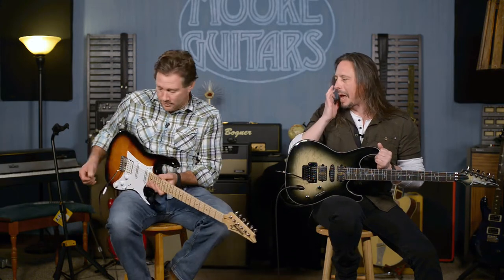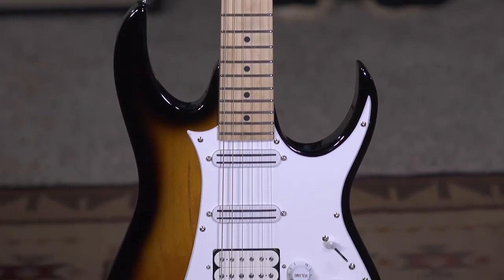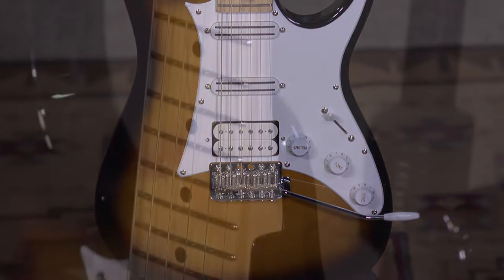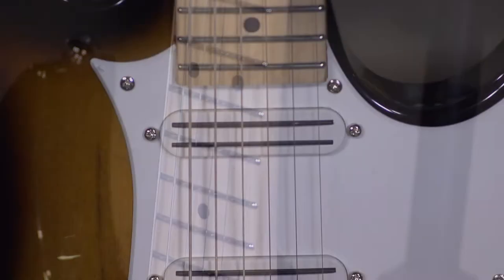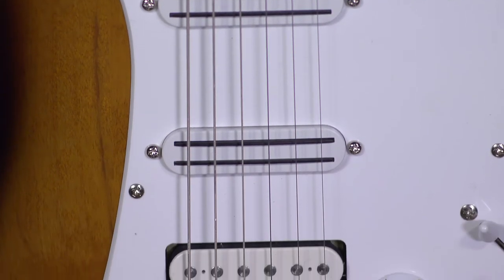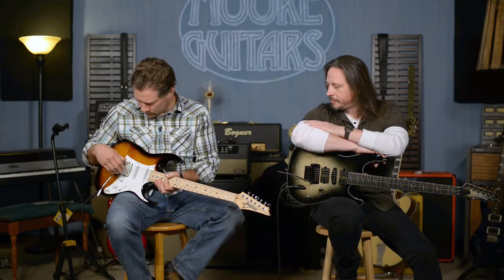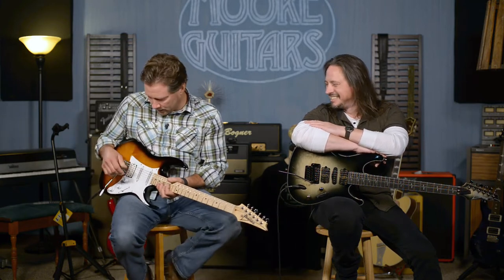So I have the Andy Timmons AT-10P. This one's been around a while, but it's that special guitar — it's an Ibanez, but it doesn't have the crazy thin neck. It's substantial; it feels good. This has the Cruiser pickups in it, and the bridge is the Andy Timmons pickup — the AT1, I believe.